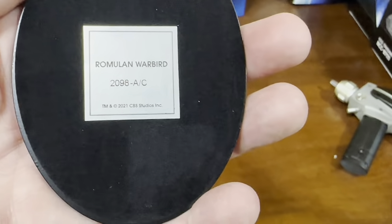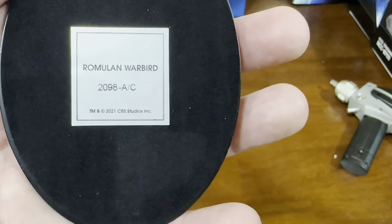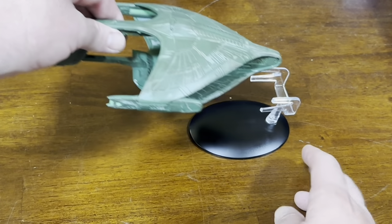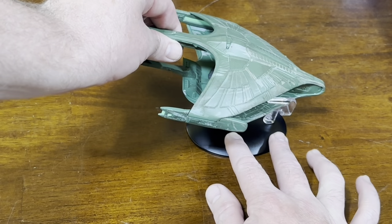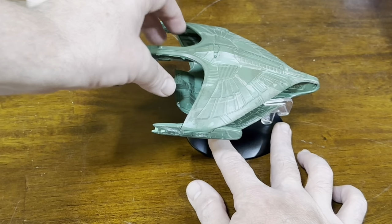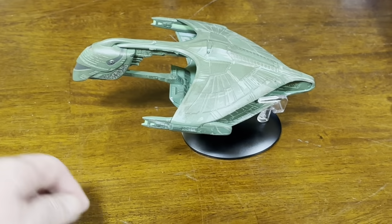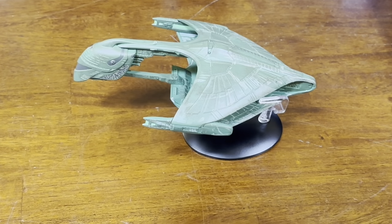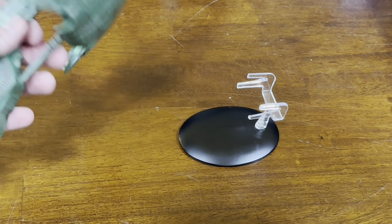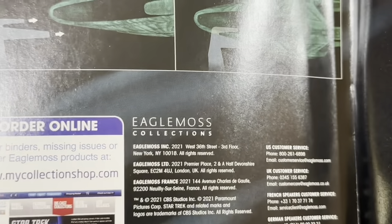It's set up on its stand. Easy enough to put on its face — slide the tail right in between the forks. It's kind of precarious there. Yeah, it wants to jump off. Let me double check — yeah, see that. Let's hope it stays on better next time.